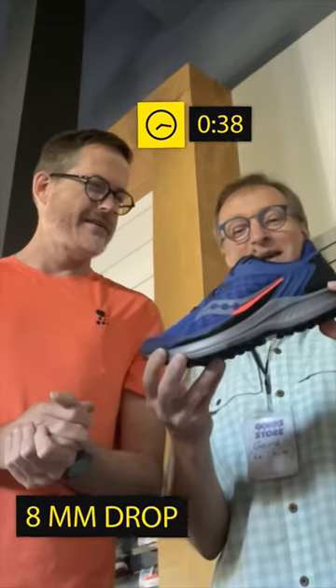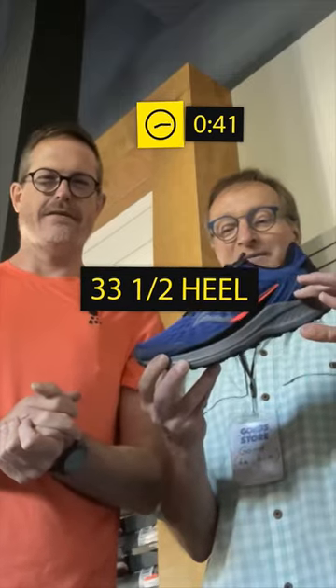Awesome. Time's almost up, we're almost at 60 seconds. So what's the quick specs on it? It's an 8 mil drop shoe, traditional drop — 33 and a half in the heel, 25 and a half in the forefoot. Fits fairly traditional as a Saucony: narrow heel, a little wider forefoot. $150 retail here in Canada.